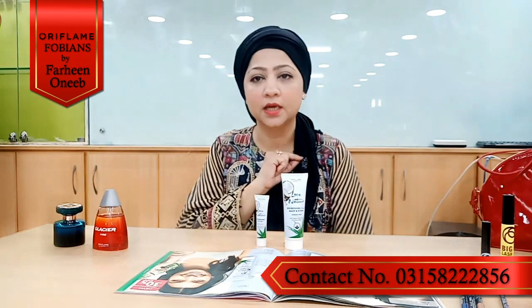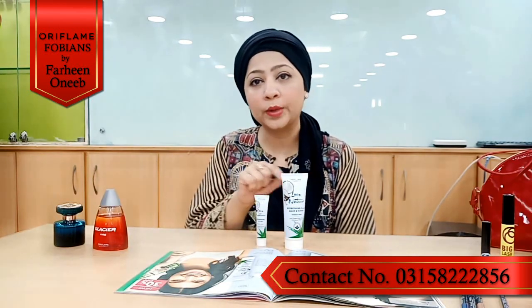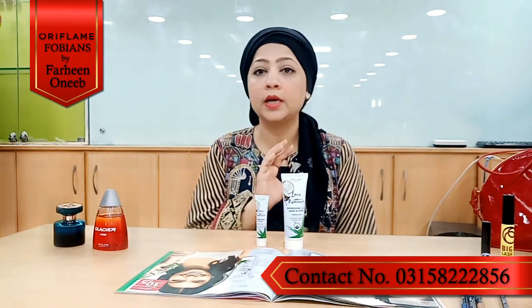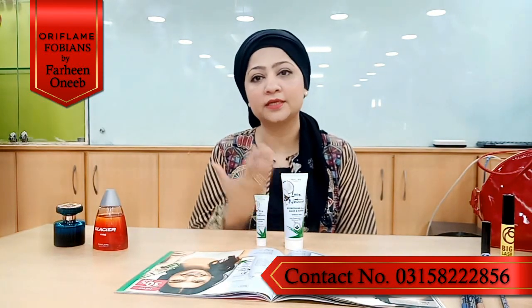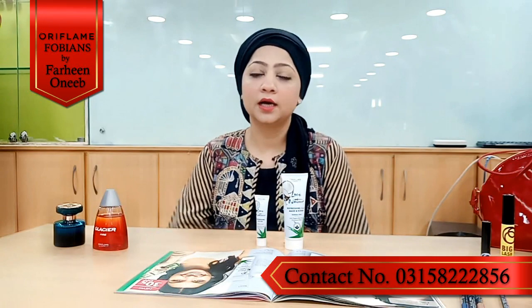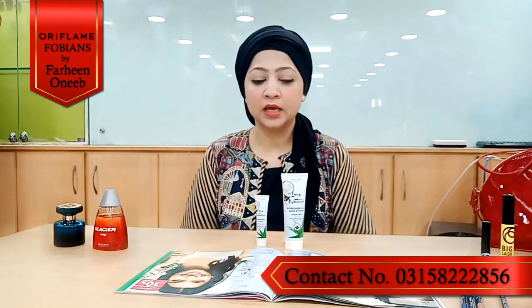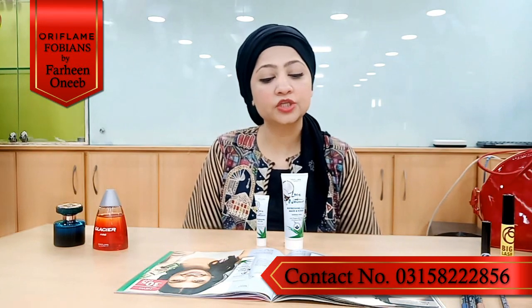These two products that I have shown you are very amazing. Love Nature is inspired by nature and is very close to nature. Let's talk about Love Nature's products.